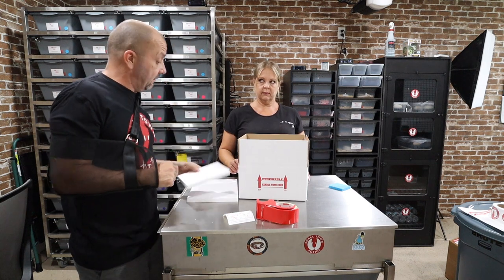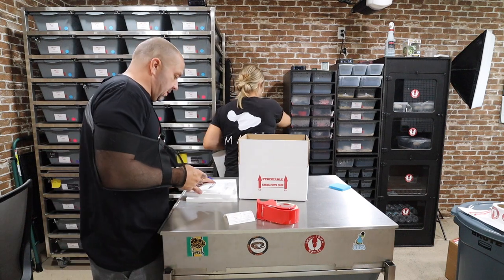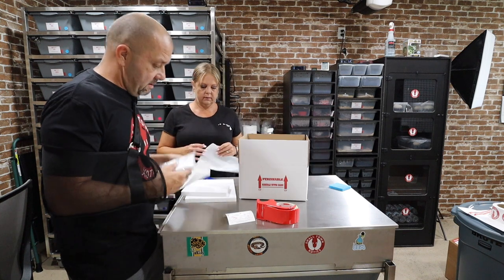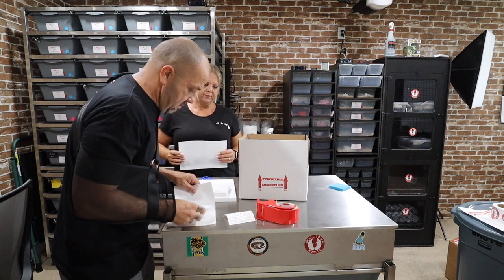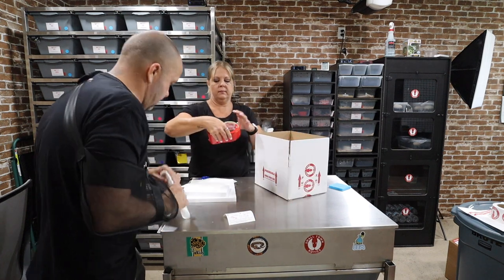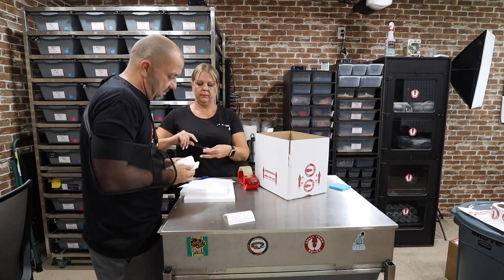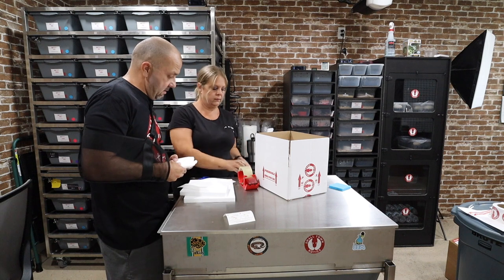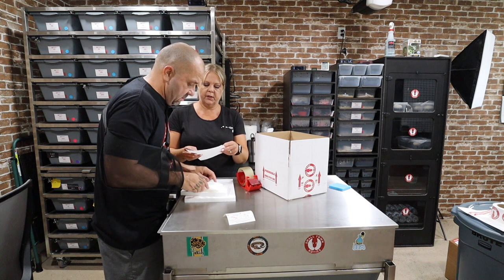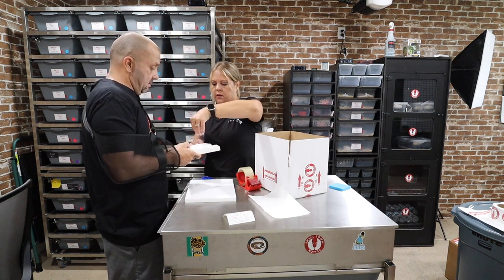We got to attach the pack to this with packing tape. They designed these things perfect. Just want to tape all the way around, go around the hole. I'm going to put one on here just to stabilize it.